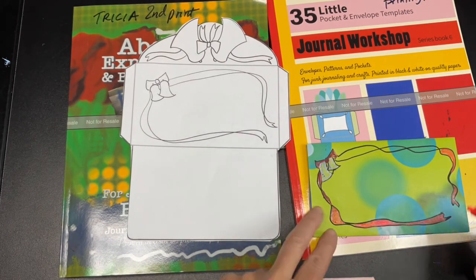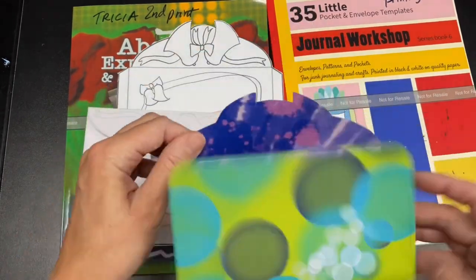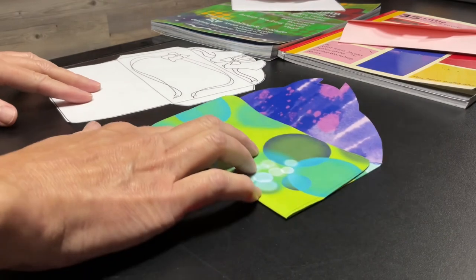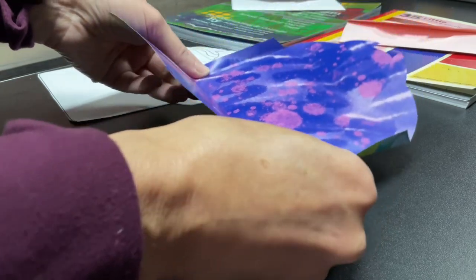The Posca paint pens draw easily on this slick paper. The paper is high quality, thick, and shiny from the Abstract Expressionism book. I suggest using two-sided paper so that the inside of your envelope is also colorful.